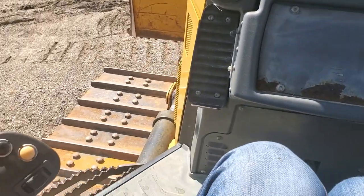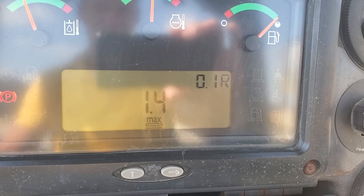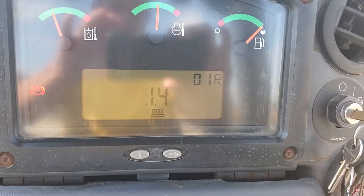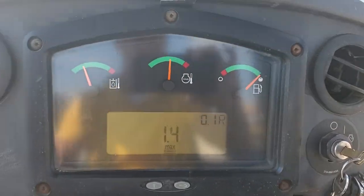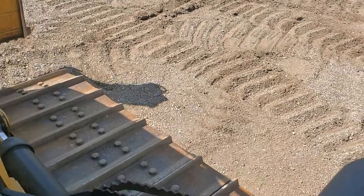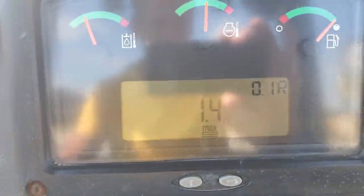I'm going to put it in reverse, and we see we're at 0.1 R — that is just creeping along here, it won't even move yet. Take the park brake off. You can see we're at full RPM, but extremely low flow.